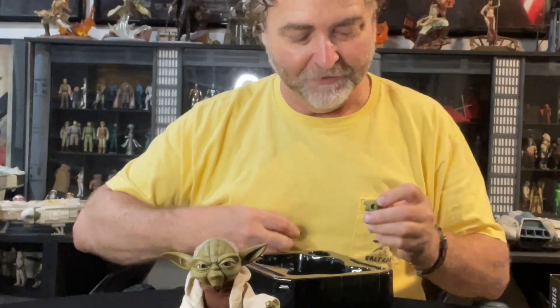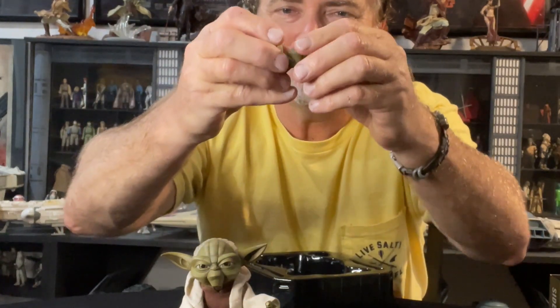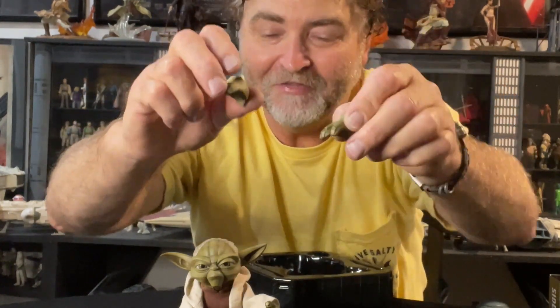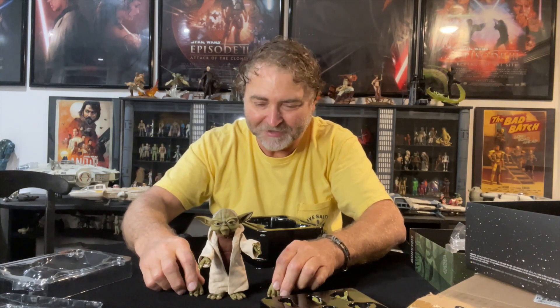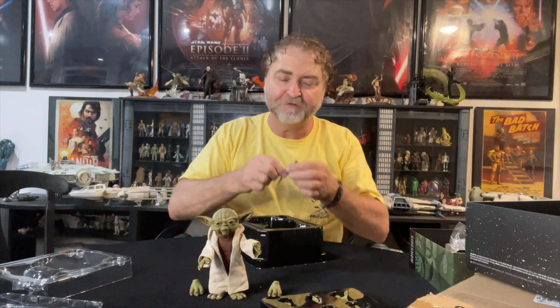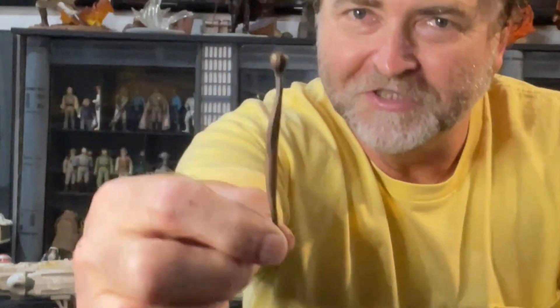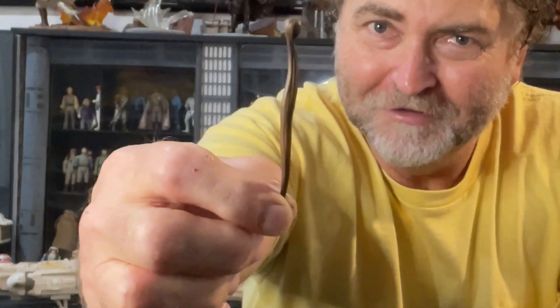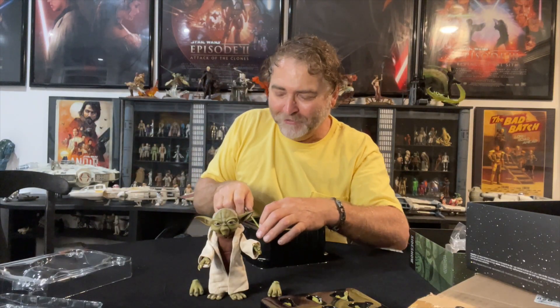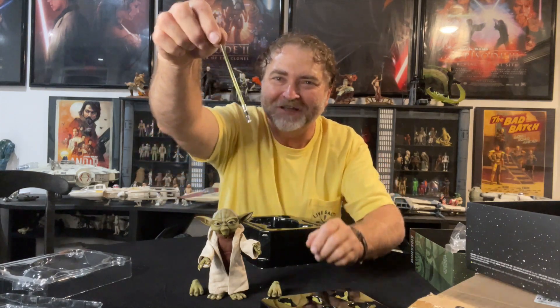We also have a couple of different feet variations. This one looks like they're in kind of claw mode, as if he's leaping in midair or on somebody's shoulders. This might be what I change his feet to, because I might be posing him leaping in midair. We also have his staff, which is a little walking stick — really cool. And then we have his little lightsaber, which again has really cool detail.